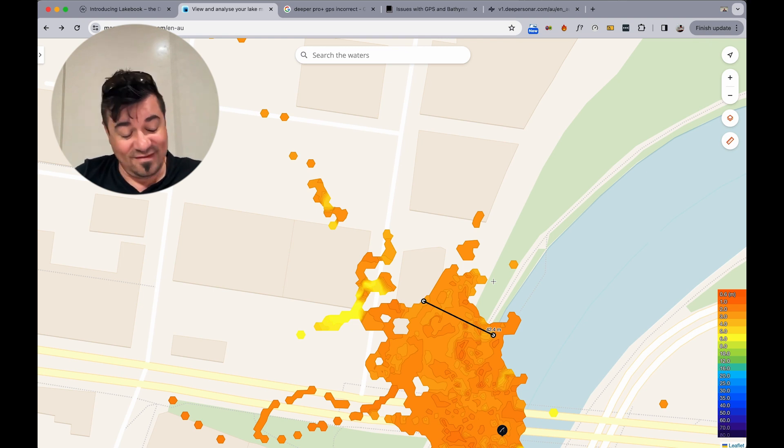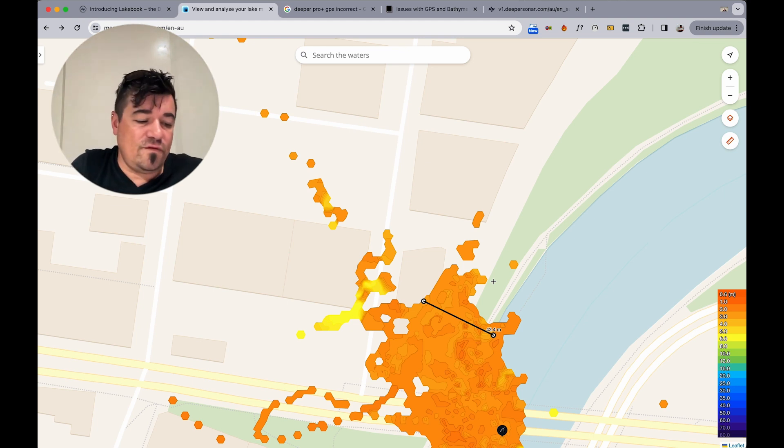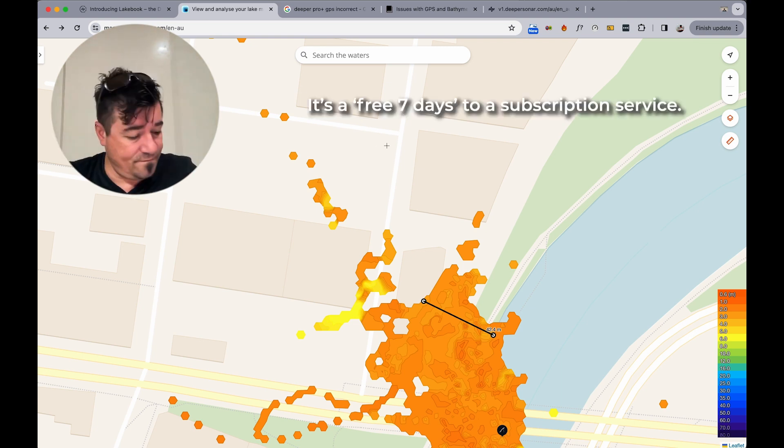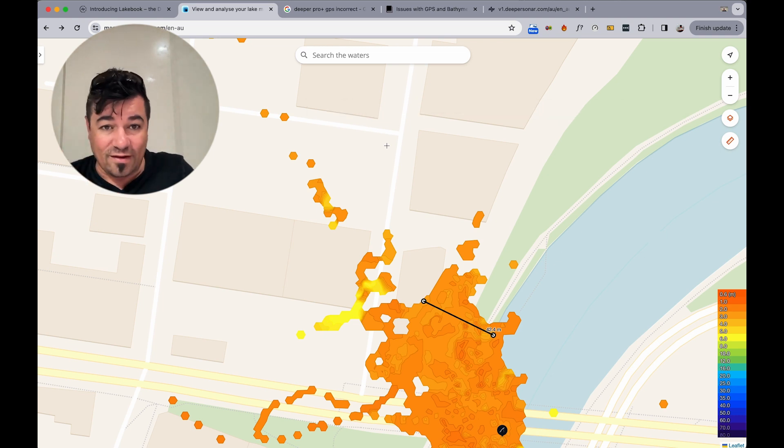The funny thing is that yesterday when I charged this up, I had to update the software again. It moved from an app called Deeper Smart Sonar — which I had to create an account for initially — to the new app called Fish Deeper. They keep flagging a free seven-day trial, which I'm on right now, and that's what spurred me to make this video.